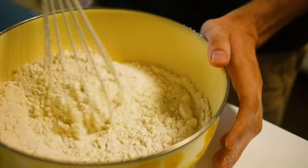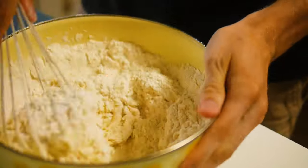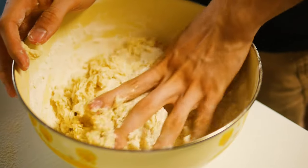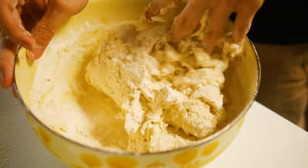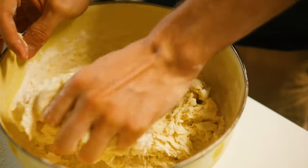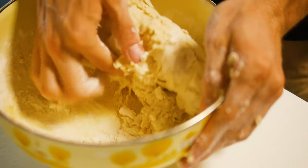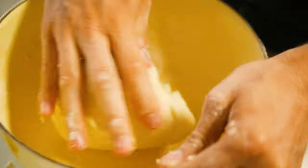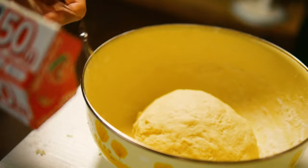You can use a whisk until it becomes impossible to use one. Then you take over with your left hand, figure out that you are not left-handed, and switch to your right hand. Finish it up until it is all mixed together in a nice texture without being super sticky. Then place it in a bowl, cover with plastic wrap, and let it rest for 30 minutes.